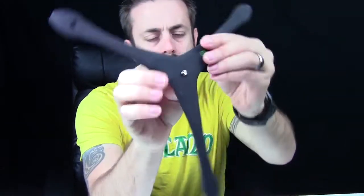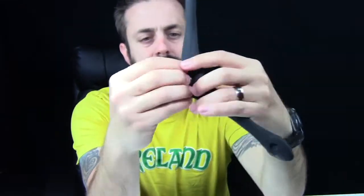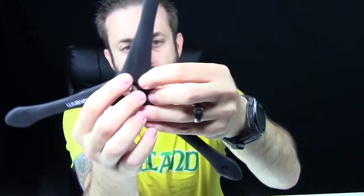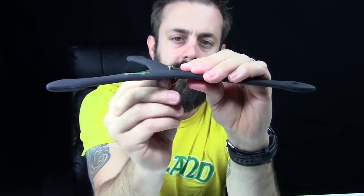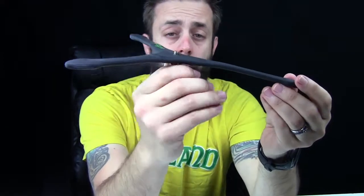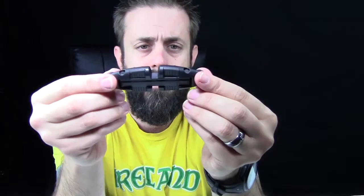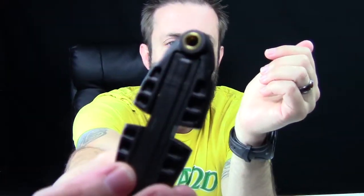So here it is right here — this is the Gecko Pod. On the bottom side you have your mount, and that's just a little standard screw mount for any kind of small point and shoot camera or larger camera. It also has a cell phone adapter. So this is the cell phone mount right here, screw mount on the bottom.